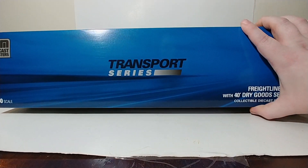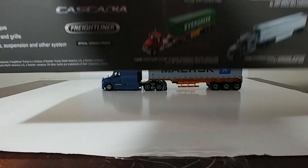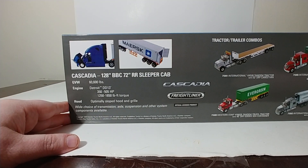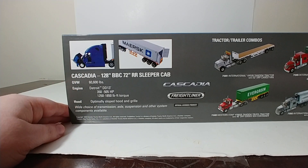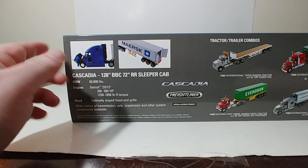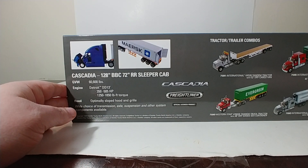Here is the top of the box. As it is a Freightliner, it does have the blue background. On the back of the excellent packaging, you can see the other trailer and tractor combos in the transport series range, as well as a picture of the tractor and the trailer with some functionality and details about the new Cascadia. Interestingly, on this Cascadia, it says it has a Detroit DD-13 engine. However, on the other Cascadias that we looked at, the back of those said they had a Cummins engine inside. That's very interesting.